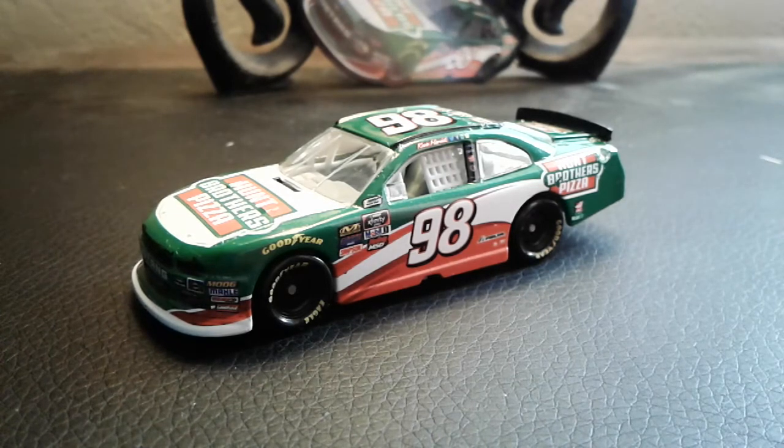This is the only time you can get this car, which I definitely recommend you do. With that being said, guys, I hope you enjoyed this video. If you did, leave a like and comment down below what you think of this car. I will see all of you in the next video.